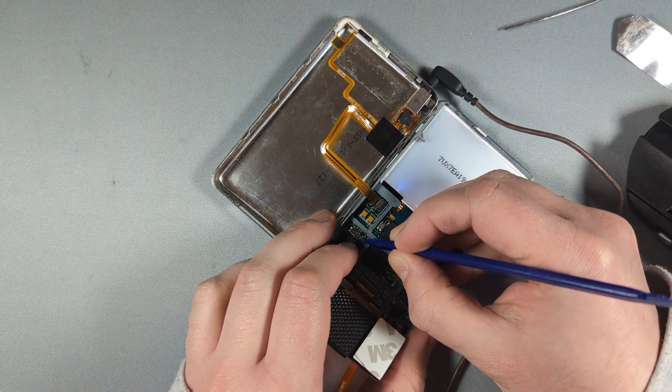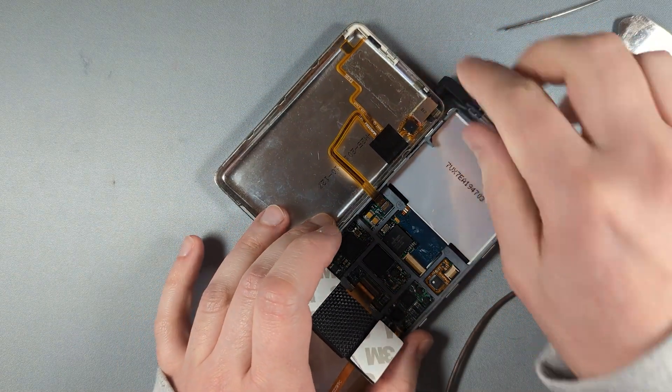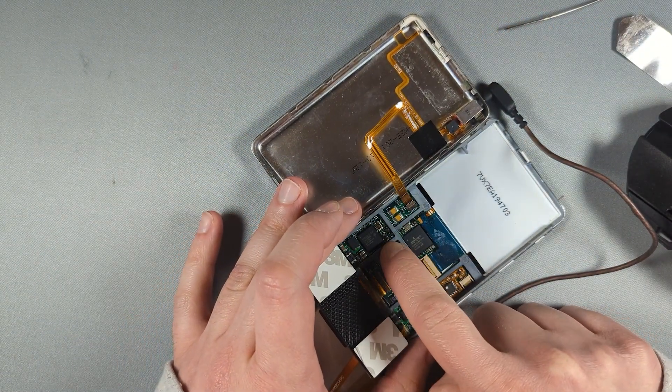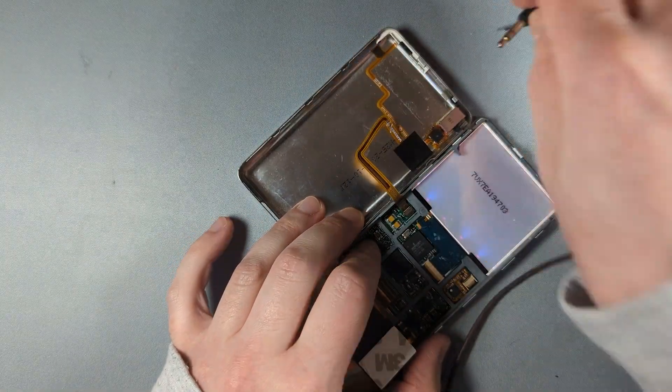If we push on this, sometimes the audio can come back — not this time. So what we're going to have to do is remove that chip, reflow it or replace it, which is probably what I'll end up doing, and then solder it back on. So now over to the soldering iron.